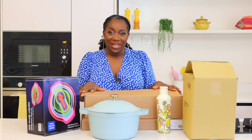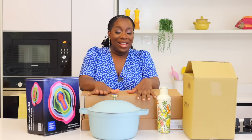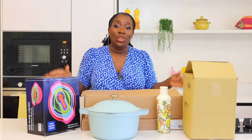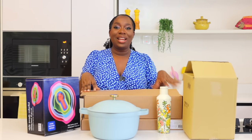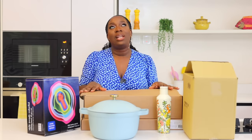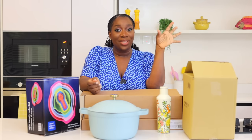Hello guys, welcome back to my kitchen. Hope you guys are doing well. We have an exciting video today — it's an unboxing. I've not done an unboxing in a while. Today I'm really excited because I got some new stuff for my kitchen and I wanted to share it with you guys before I start using it. Well, I've already started using some, so let me show you before you start seeing it in the videos.